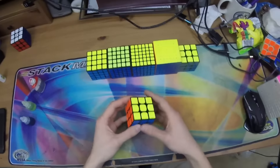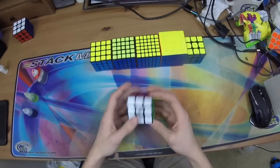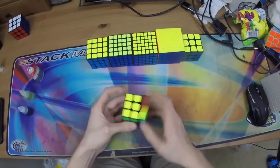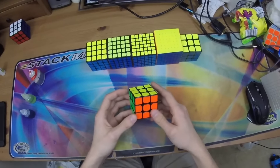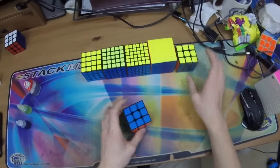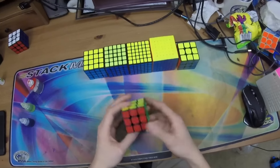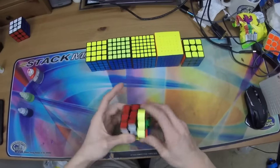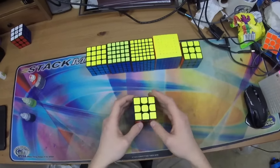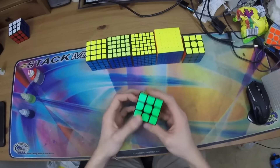I'll start with 3x3. I have a Cubicle Magnetic Valk 3. This is available on the Cubicle — I think it's like 50 bucks right now. I really like it. A lot of top cubers have been picking up the magnetic cubes. I definitely think they're a little better than their standard counterparts. A lot of top cubers share the opinion that the magnets help out in terms of reducing the small errors you may have during competition solves, but they're not really going to make you a better cuber or drastically improve your times, and I've found similar results myself.